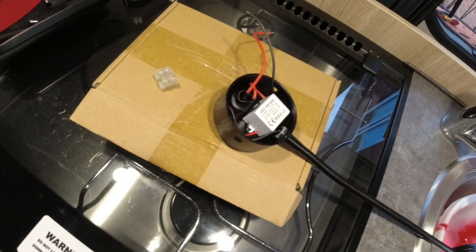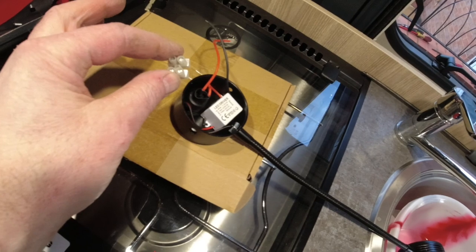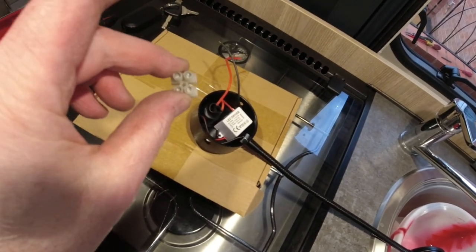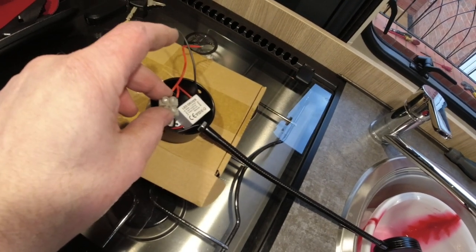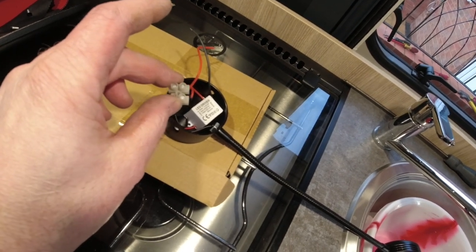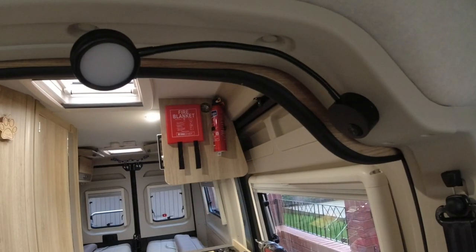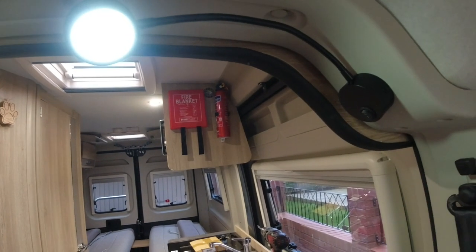What you don't get is the block connector, unfortunately — so you'll have to get yourself one of those if you're going to do this. It's small enough that I can fit it all in there, because it would have been a pain trying to do this behind the panel and poke the two wires through the hole. There we go — finished article. Lovely jubbly.